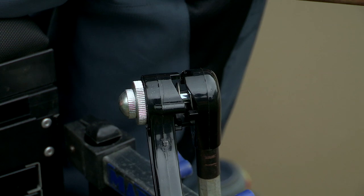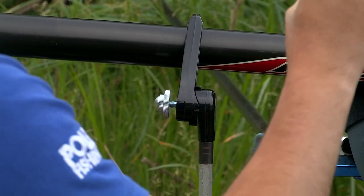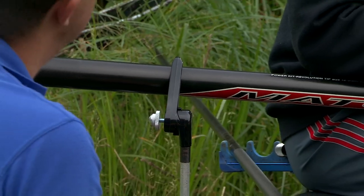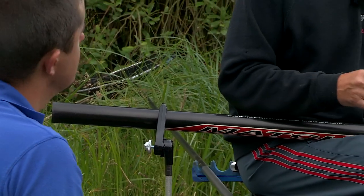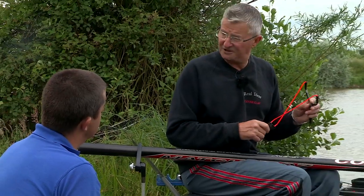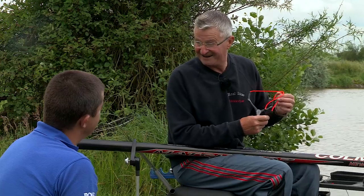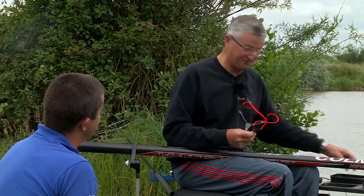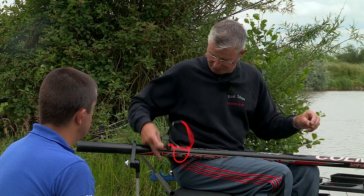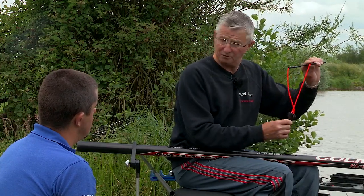In terms of attaching this to your box, the claw is supplied with a standard bank stick sized thread so you can attach it to whatever sort of box attachment you want. A lot of anglers ask: will it suit my fishing equipment? I would have been daft not to make it a standard fishing thread, which is 3/8 BSF. Then you choose what bracket and what bank stick, depending on what you've got in your kit or what you're going to buy.